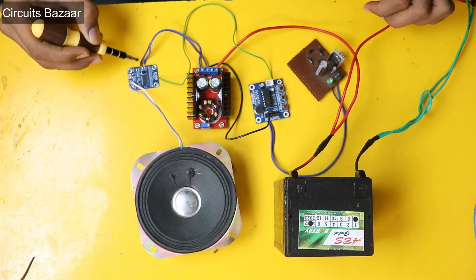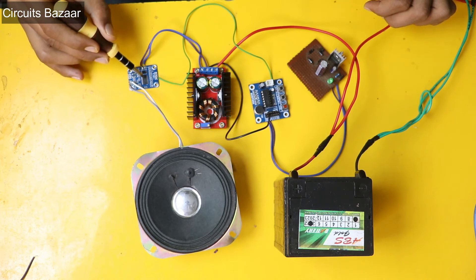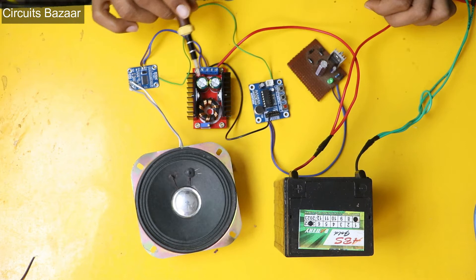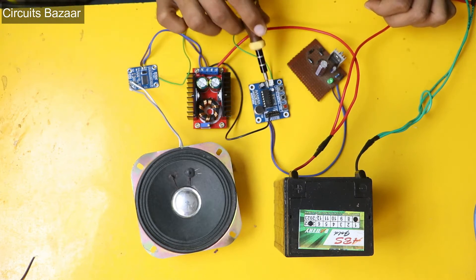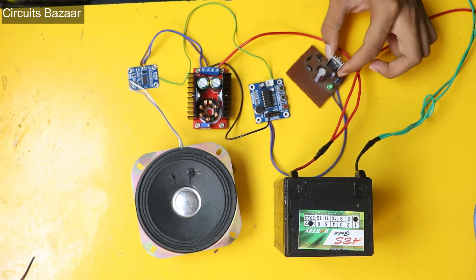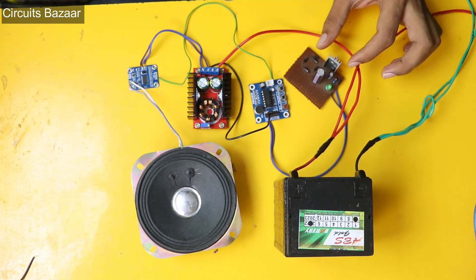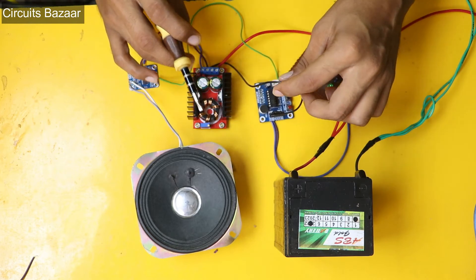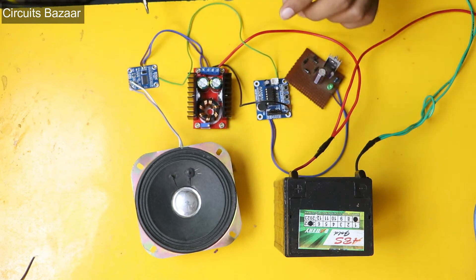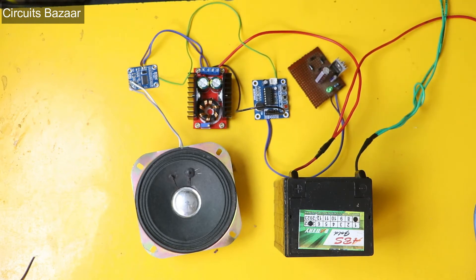I have done the basic connections. You need to provide 8V to 24V to this TPA3110 module, so I have used this 150-watt DC to DC boost converter to provide up to 24 volts. For the ISD1820 module I have used a simple 7805 power supply to provide 5 volts. I have connected the ground of both modules together — this black wire is to connect the ground. I am providing power to this 5V module using an adapter cable, which is actually providing 12 volts.